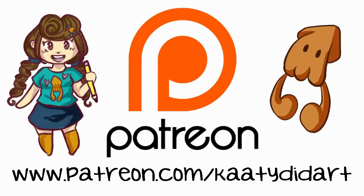If you enjoy the video and my content, please consider supporting my channel over on Patreon at patreon.com/katydidart. Thanks so much!